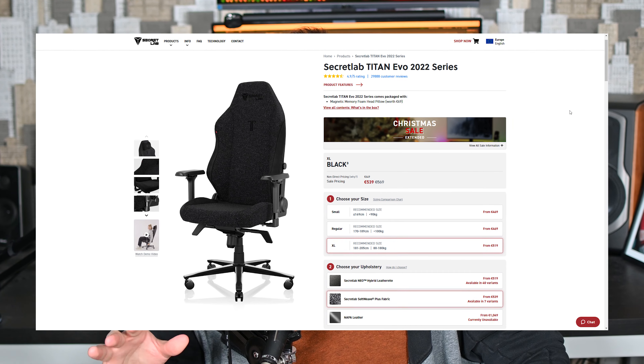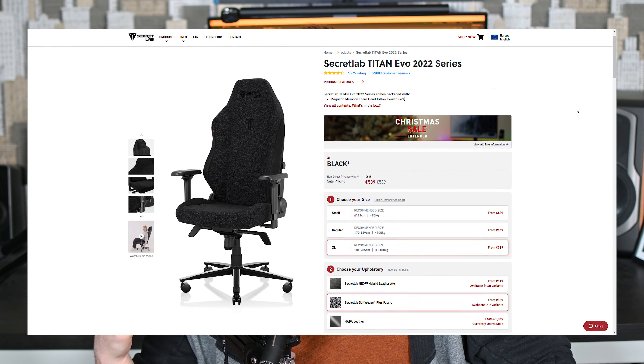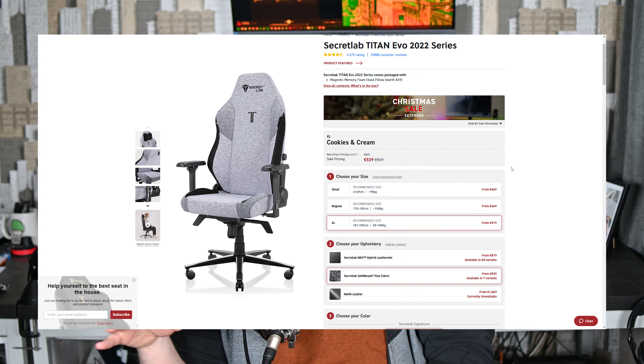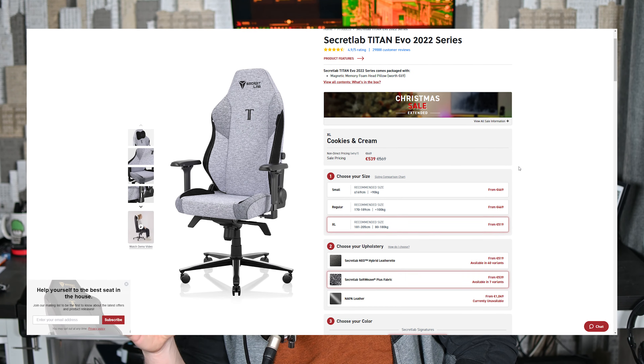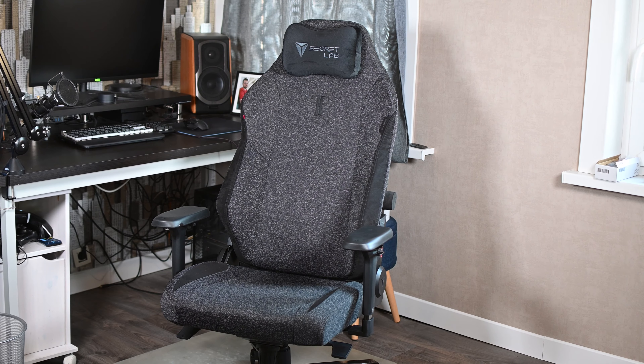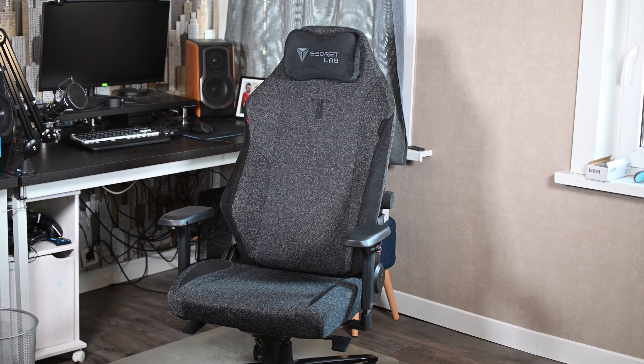I did manage to get this on Black Friday for €540. This is the XL Black Softweave version. For me, the Softweave version was the easy choice. Choosing between the color and the size was a little bit more difficult. There were two color options I had the most interest in: the black version I'm sitting in right now, and the cookies and cream. The cookies and cream might have added a nice contrast, but with Softweave, any stains will stand out. So I went with black — it has a little texture with some black dots and a ripple effect, and I think it's really nice. It's not too dark, not too gamery, and would fit in most office environments while still looking professional and clean.